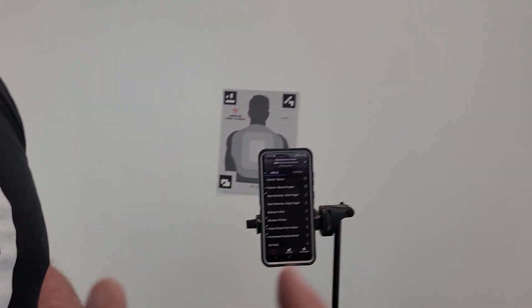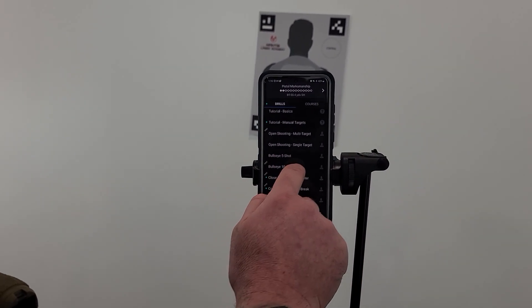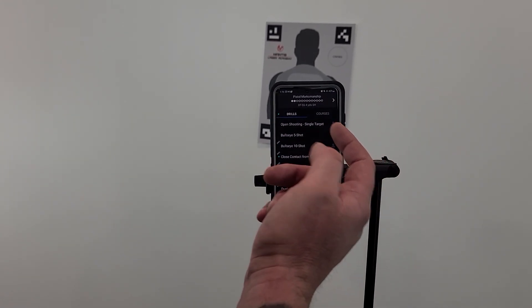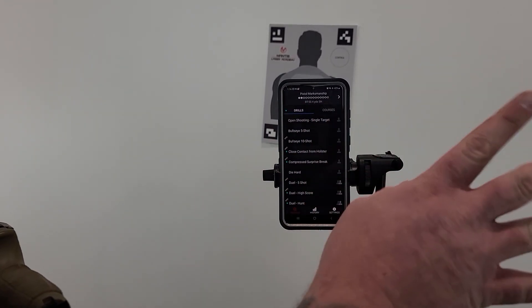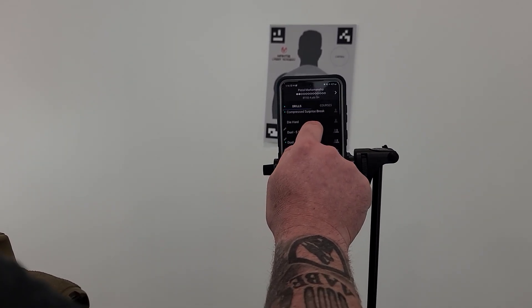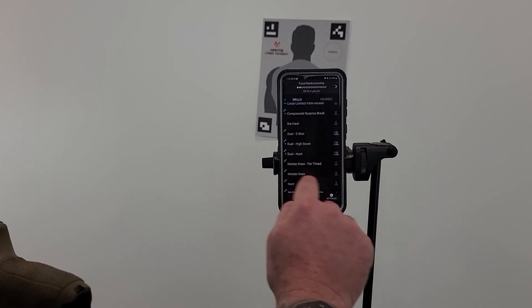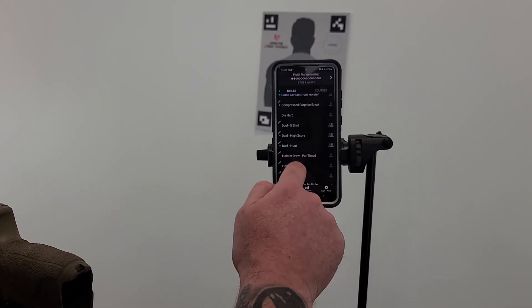There's a Die Hard drill that has a really funny video put together by the Mantis team — don't want to spoil it. There's also The Hunt drill, and a holster draw drill where you can set different draw or power times.